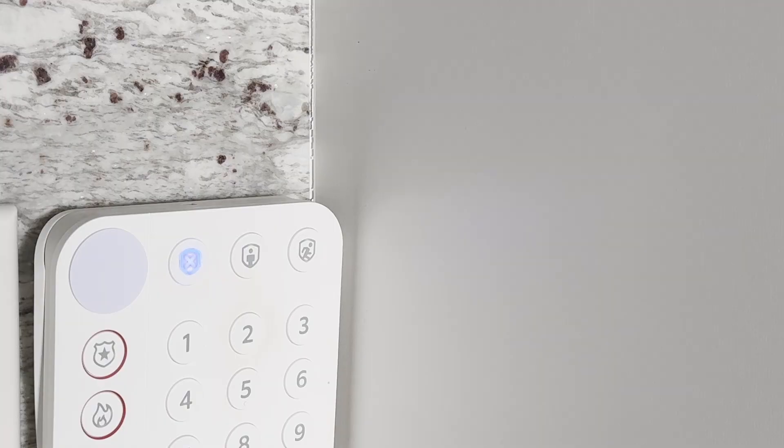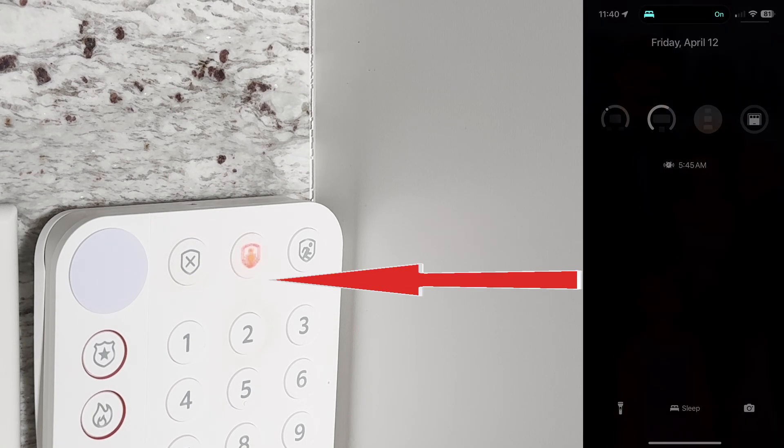Having your garage door open using driving focus is just one example. Another way I'm currently using a focus automation is at bedtime — when my iPhone goes into sleep focus, it automatically puts our Ring alarm into home and armed mode so we don't forget to do it. Another idea is to prepare your home office by turning on your lights and more when your phone enters work focus, and much more. I'm really excited about the potential for focus mode automations in Home Assistant and I'm just getting started.